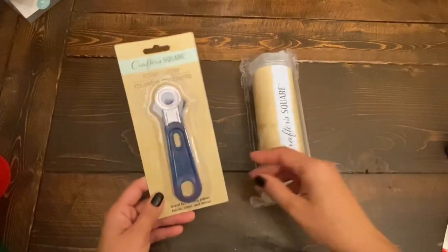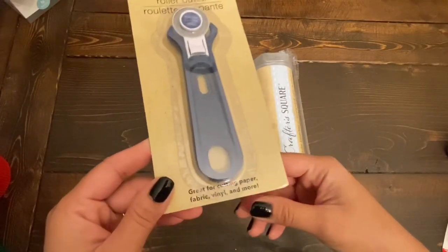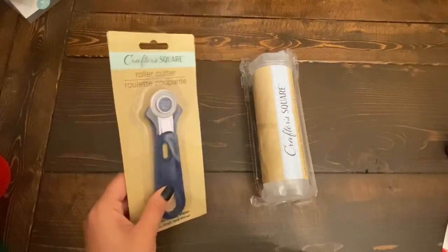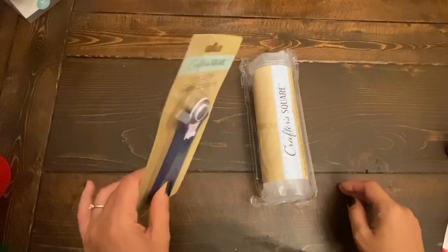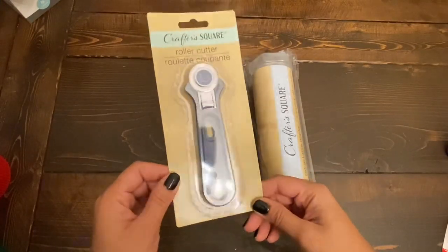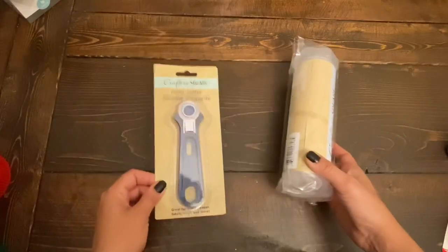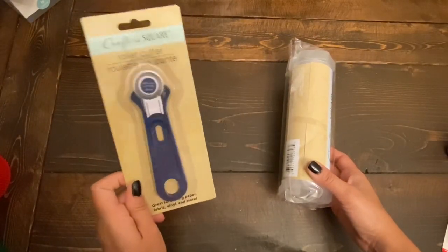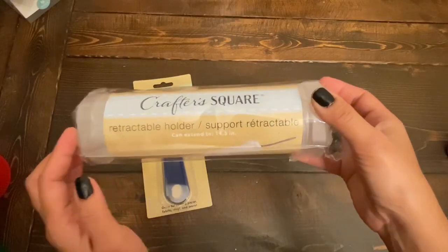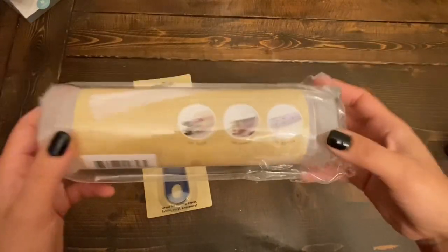Last but not least is the crafting section. I got this roller cutter — it's been out for a while but I'm finally finding it at my local stores. It says it's great for cutting paper, fabric, vinyl, and more. I have the one from Fiskars from Michael's that I absolutely love. I got this one to try it, and if it's good I might separate them out — a separate roller for fabric, a separate one for cardstock. Let me know if any of you have used this. I also got this retractable holder — it's new at our Canadian Dollar Trees, extends up to 14.5 inches, and can store brushes and pencils.